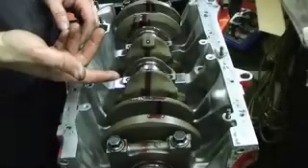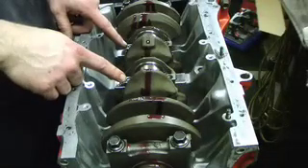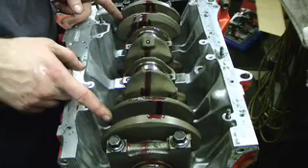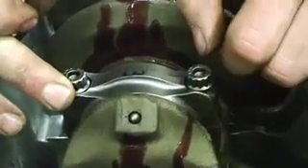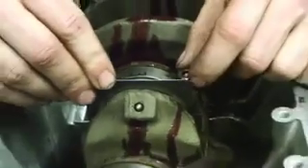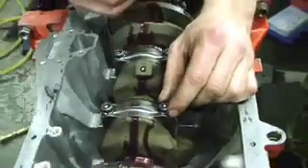Now that I've installed piston and rod in journals 2 and 3, we're going to check the bearing clearances again with plastic gauge. We're going to do the same steps as we did for journals 1 and 4. Next, we're going to check side-to-side clearance on the rod caps to the crank here. These are going to be about a hundredth, so I'm just going to take a feeler gauge and make sure it feels good, and we're going to do that for all four of the journals with the rods.